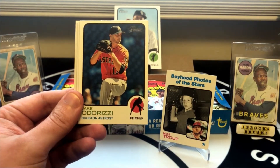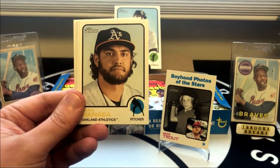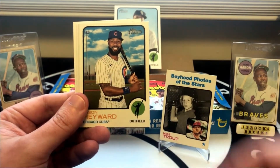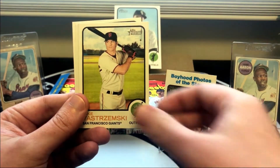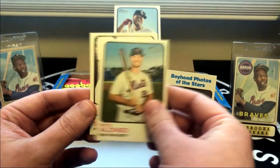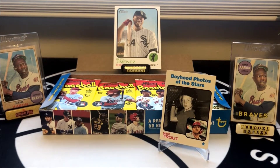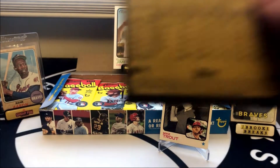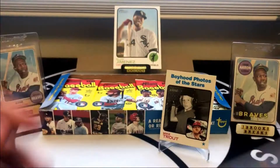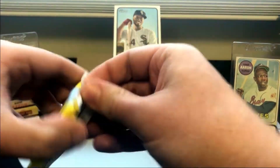These cards — the last 100 in the set, 400 to 500 — are all short prints. I think you get one every three or four packs from the odds. There's a Then and Now — Pete Alonso and Pavon Smith to round that one out. I noticed this is kind of cool: Soto — it has his full name there, Juan Jose Soto Pacheco. Kind of neat. And the cover art is also really, really nice this year.